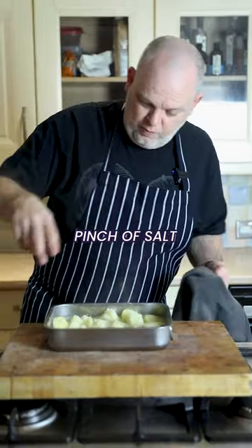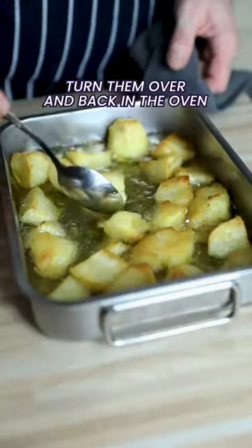Be careful while putting them in the tray. Add some salt, then put them in the oven for about 15 minutes. When they're ready, turn them.